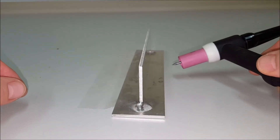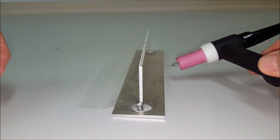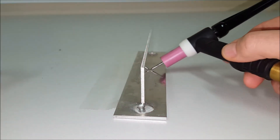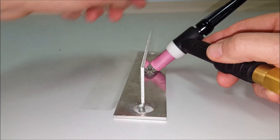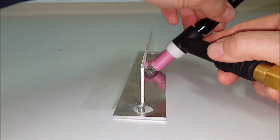Here's a little tip for setting the tungsten stick-out for doing a fillet weld. The easy way is to slack off the back cap, allow the tungsten to come out, and let the tungsten hit the back of the weld or the back of the prep. With the ceramic touching the plate, tighten up the back cap.